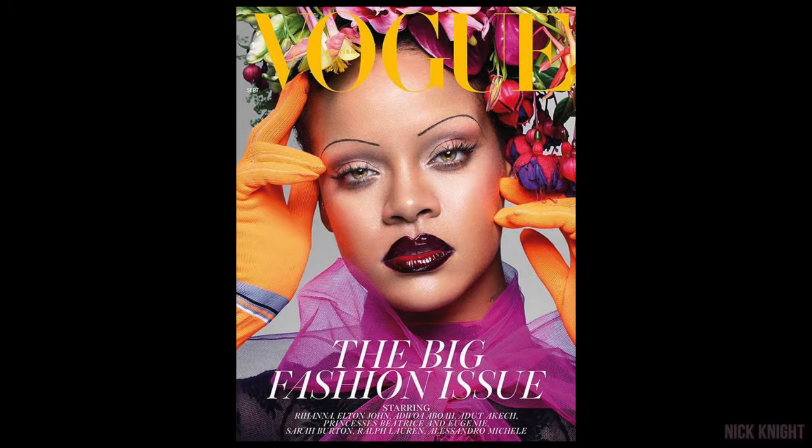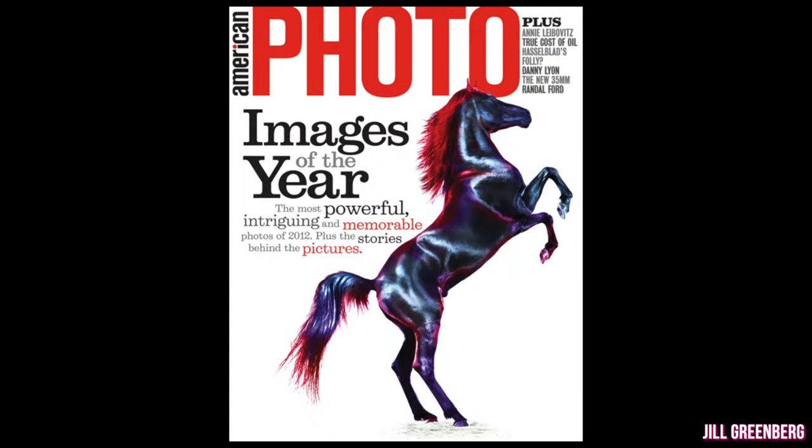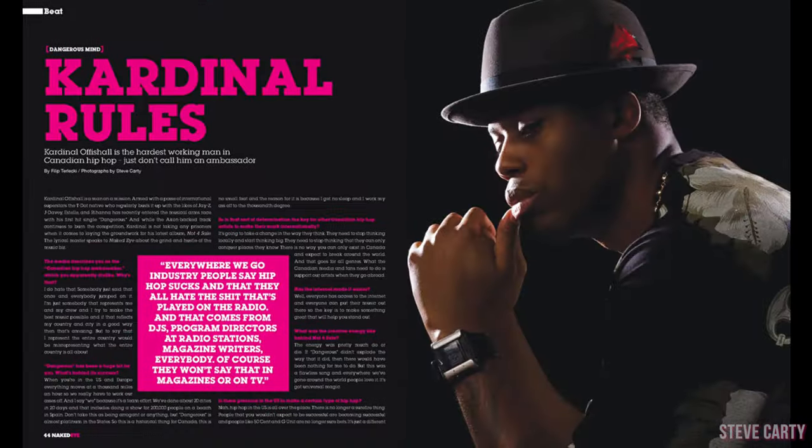The photographers that they choose to work with understand these editorial rules and they're willing to push the boundaries as to what can happen within a horizontal or a vertical frame. Following what I call editorial rules, these editorial shooters are the ones that get hired. Every vertical picture that you shoot is a potential cover, and every horizontal picture you shoot has the potential to be a double page spread in a magazine, if you know how to compose.